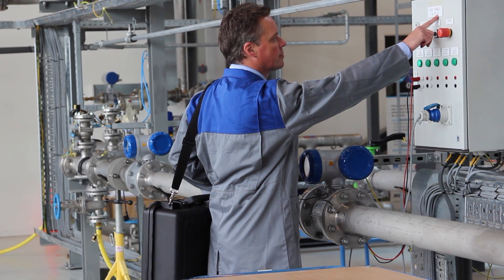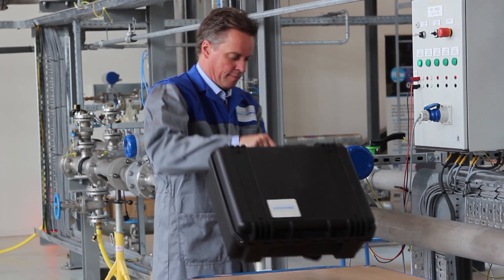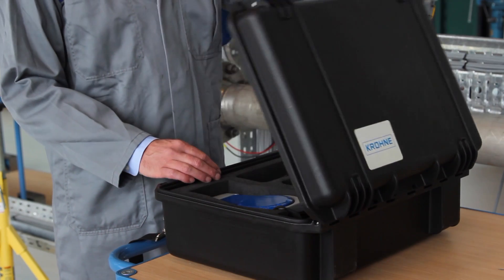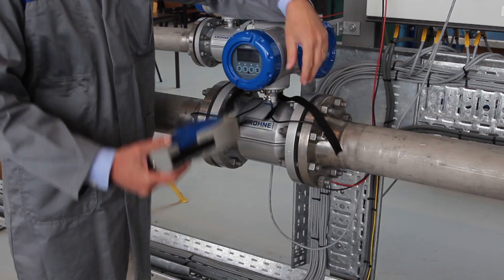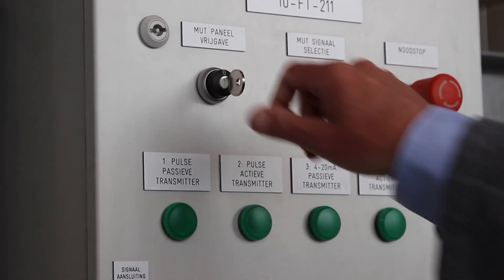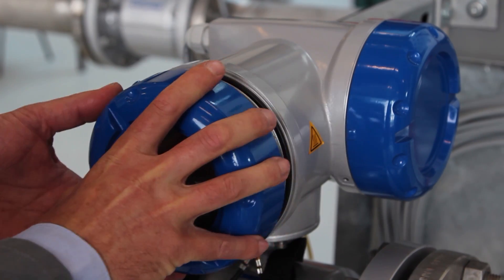First, check the correct tag or serial number. Position the OptiCheck verification tool around the converter and switch off the power supply of the converter. Open the covers of the IFC 300.